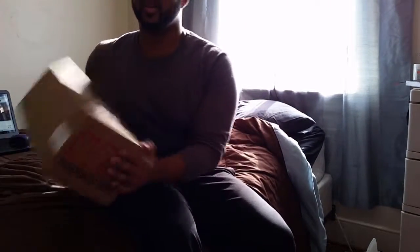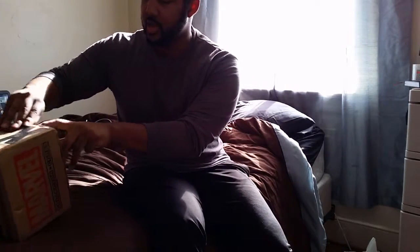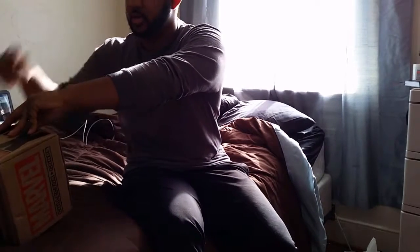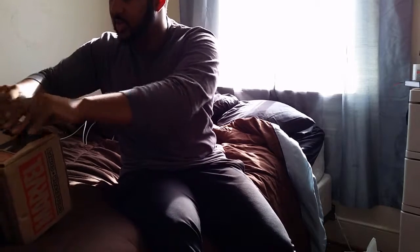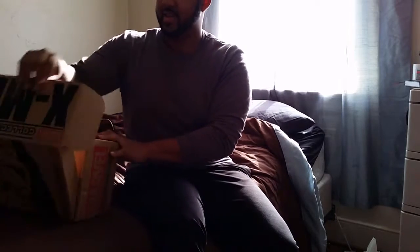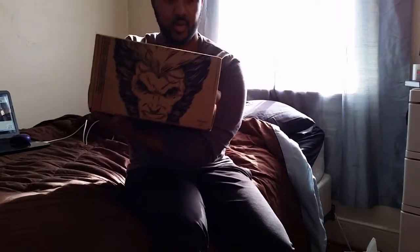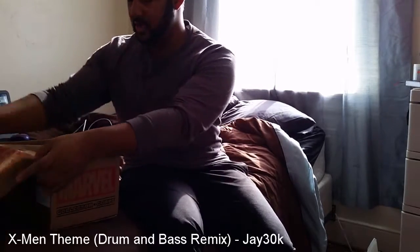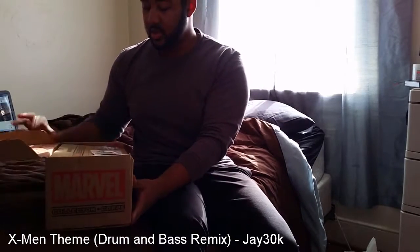We have a new box so I'm going to open this box because I actually ordered it. I didn't get the Doctor Strange box because I don't particularly care for Doctor Strange. So here we have the Funko Marvel Collector Core box for X-Men — see that right there, this is super cool.